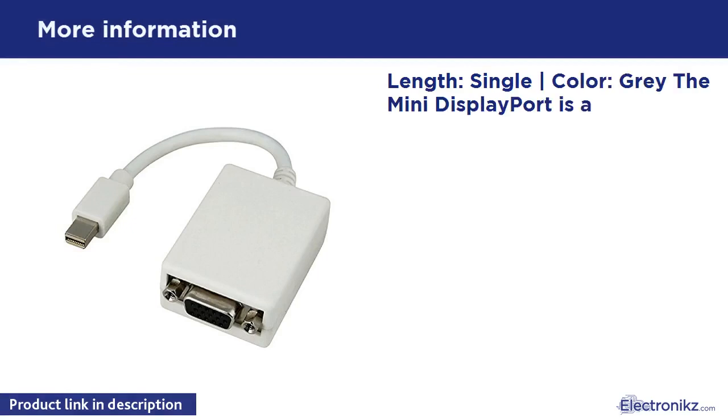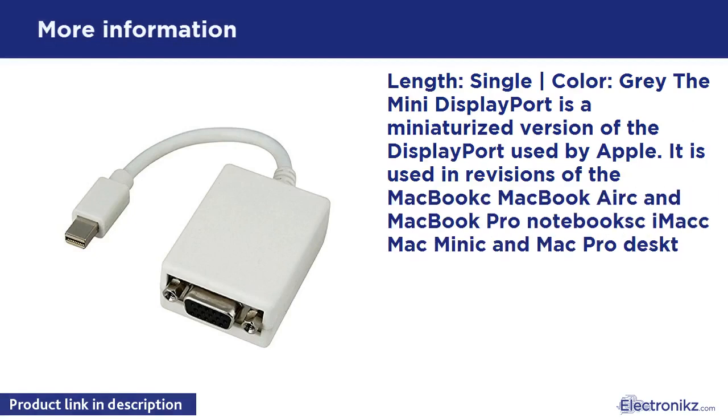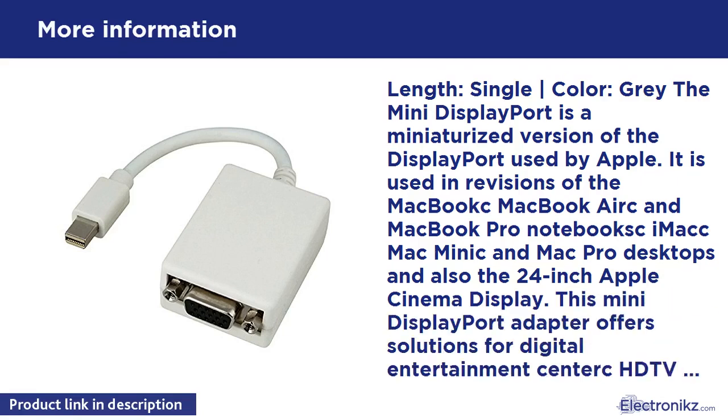Length: Single. Color: Gray. The Mini DisplayPort is a miniaturized version of the DisplayPort used by Apple. It is used in revisions of the Macbook, Macbook Pro notebooks, Mac Mini, Mac Pro desktops, and also the 24-inch Apple Cinema Display. This Mini DisplayPort adapter offers solutions for Digital Entertainment Centers, HDTV, retail and show, SciTech, HDTV, DVD and projectors, factory, and data center control and information distribution.